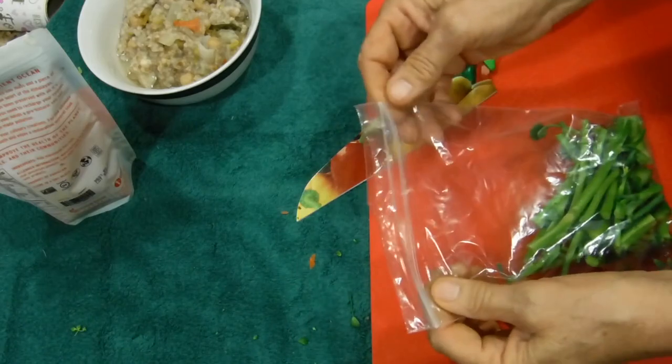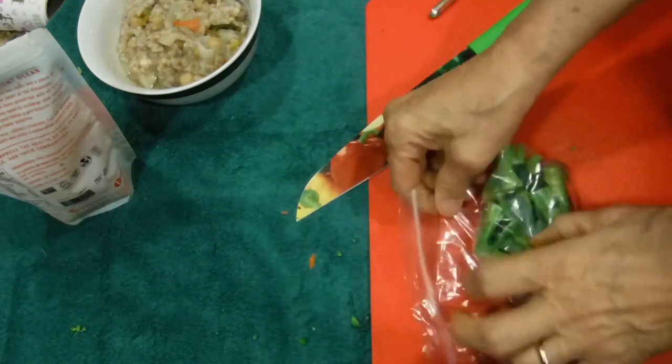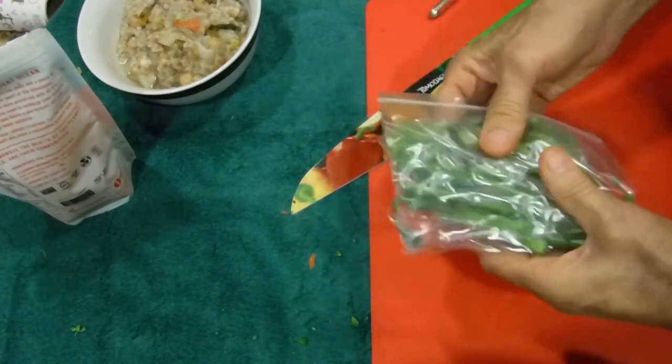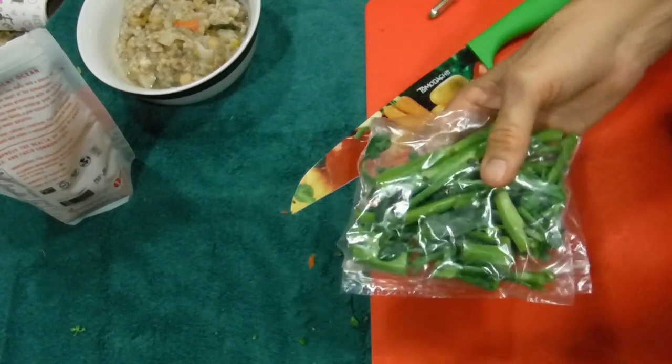This is not a freezer bag, so they're not going to stay very long. I'm just going to seal them and stick them in the freezer — I'll probably be using them the next day. I could have put them in the fridge but it's full of groceries right now.